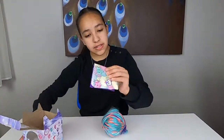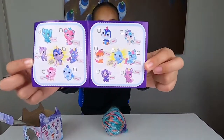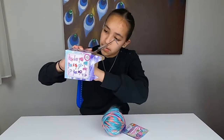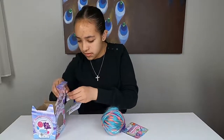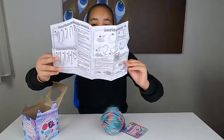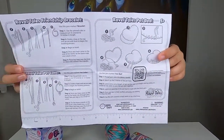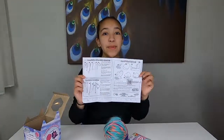At the bottom of our box, here we have all of the characters we can get. Some super cool ones — I hope I get the penguin! We also have the instructions, which tell you what you can make out of your yarn. On this side you can make a pet bed or a friendship bracelet. That's super cool.